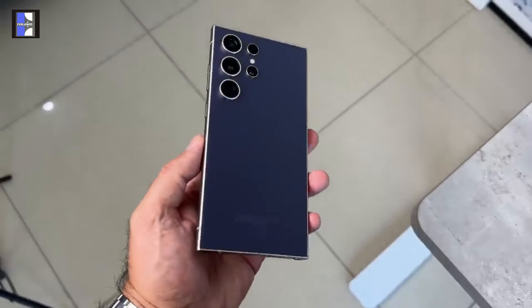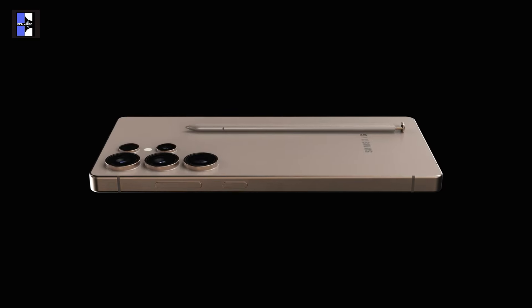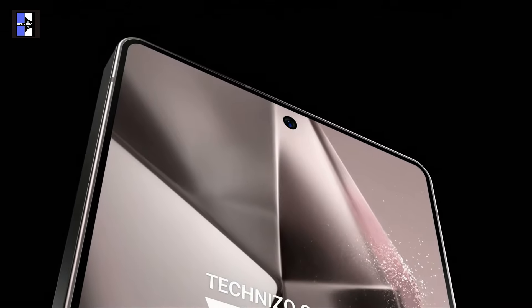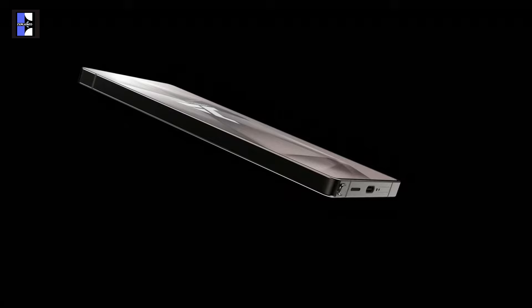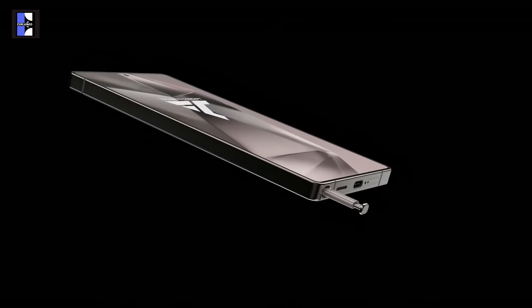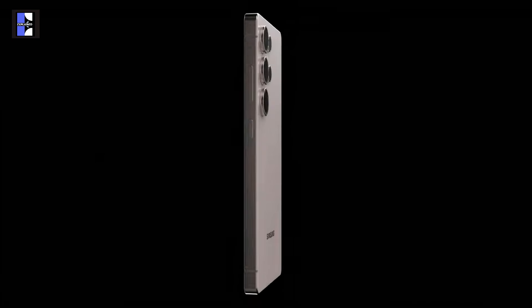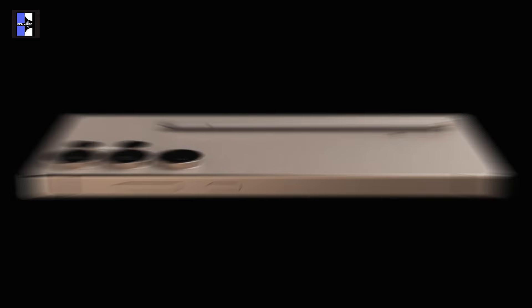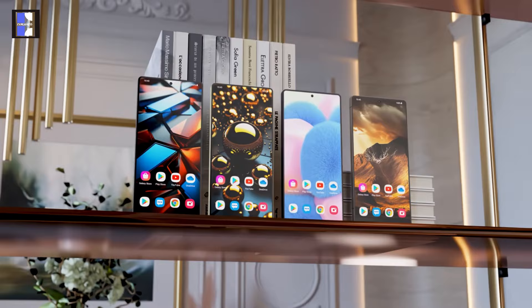So what do you think Samsung should do next? If it were you, would you upgrade from the S24 Ultra to the S25 Ultra when it's released? Honestly, with the limited changes we've seen so far, I would not rush to make the switch. Am I the only one feeling underwhelmed by Samsung this year, or are you feeling the same way too? Do let me know your thoughts in the comment section — I would love to hear them. Please like and share the video and subscribe for more content.